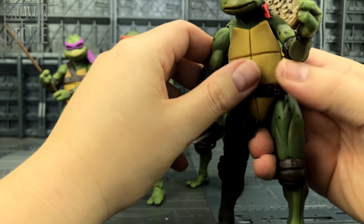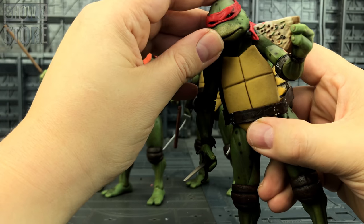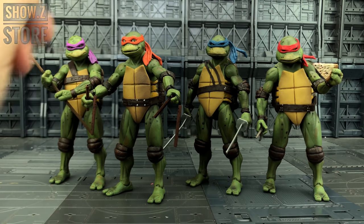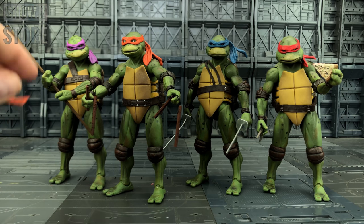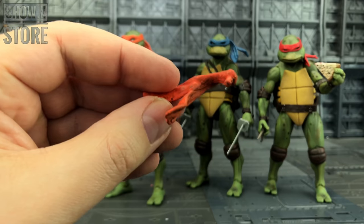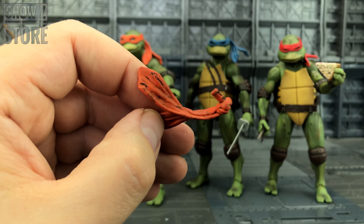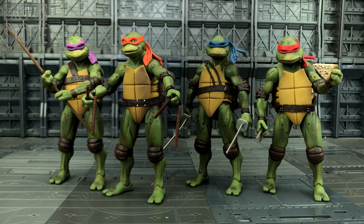I'm just so annoyed that Raph only comes with one of his scythes — he needs two. I love the fact that we've got pizza slices as well, and I know there's actually a KO add-on kit available for these. Now each figure not only comes with weapons, but they all come with separate hands that we can chop and change. They also come with additional wind-swept bandana pieces as well, which is great especially if you're displaying them in a night-time scene. Those can just flow out of the back of their heads — it's very easy just to change those out.